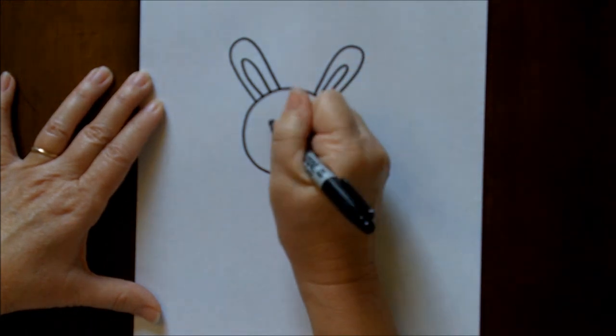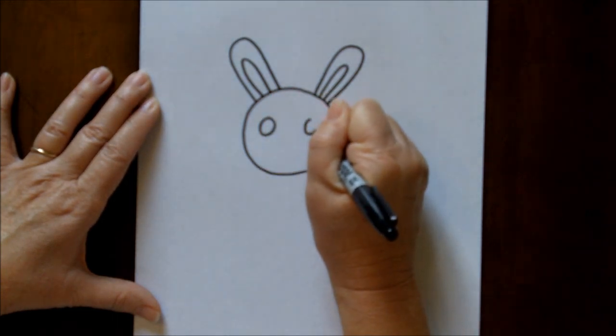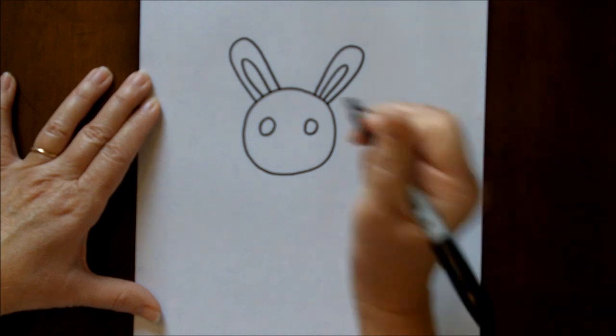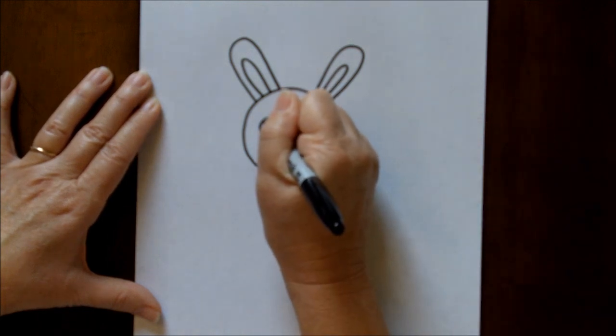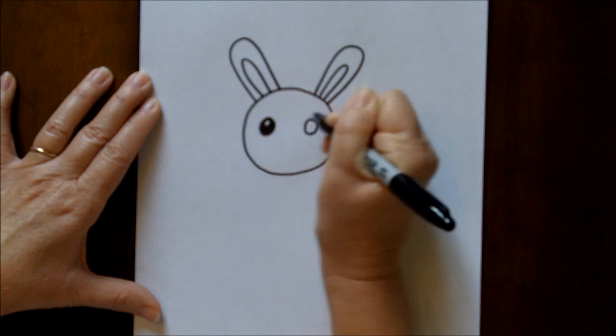For his eyes, we're just going to make some circles, and then I like to fill in the circles with black, and make sure that you get a shine mark going in there, just like that.